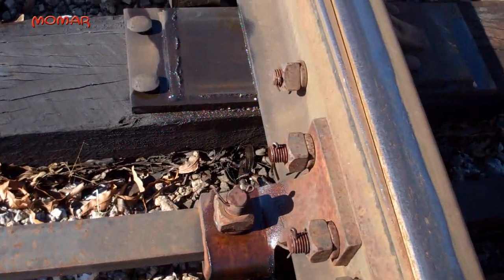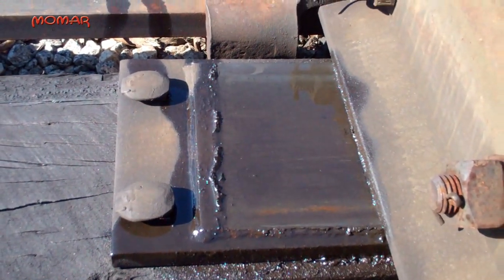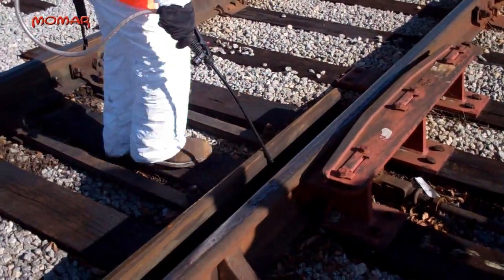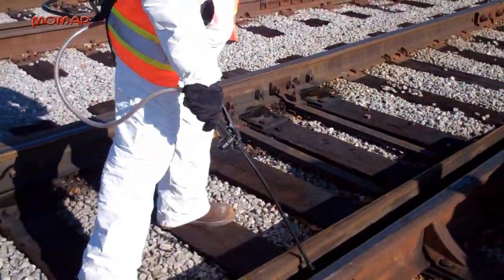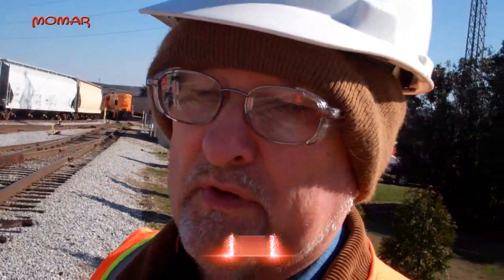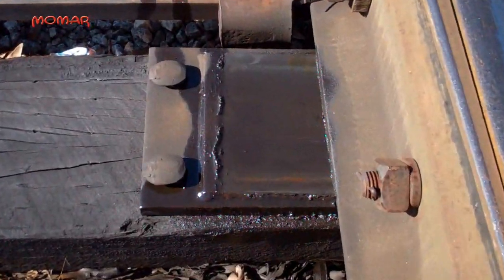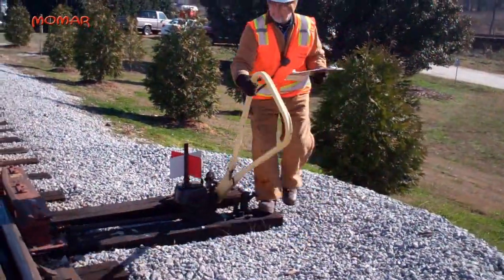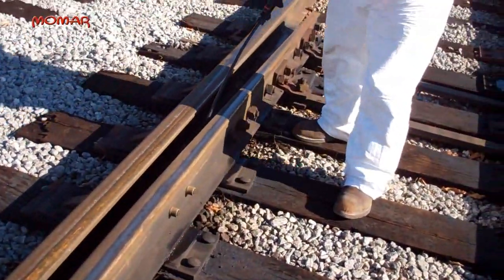They do an application about every 30 days. We have 35 switches we maintain once a month. What we normally do once a month is lubricate the plates on one side of the rail, then switch the switch, then come back and do the other side. That way the whole plate gets lubricated as well.